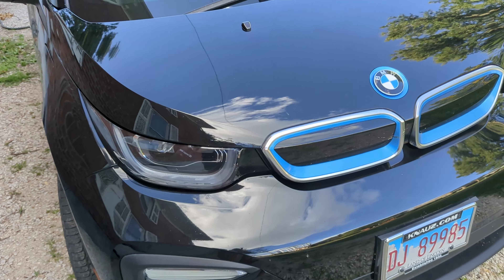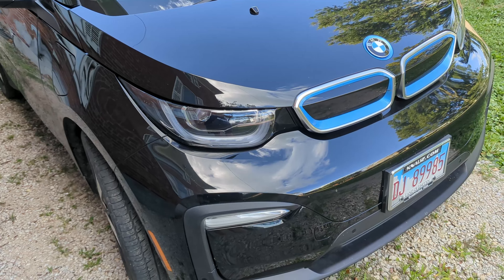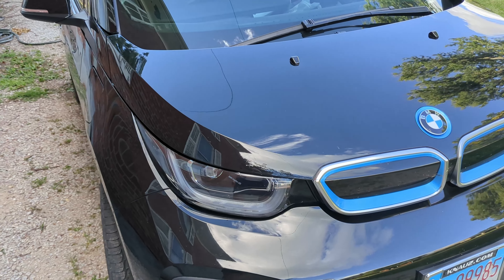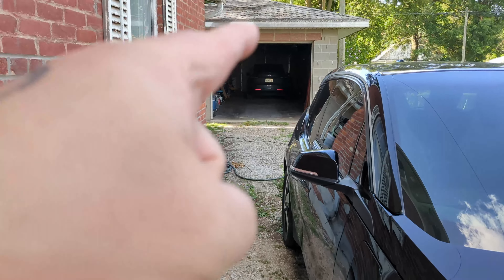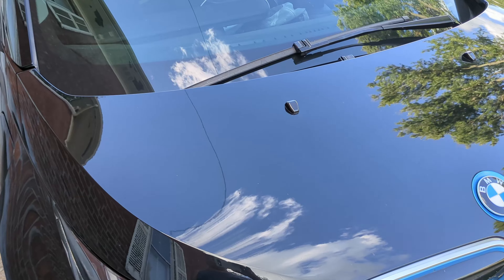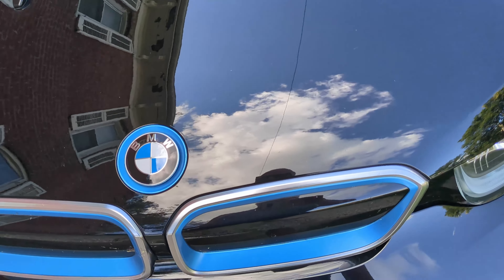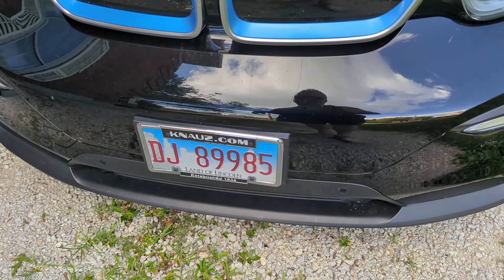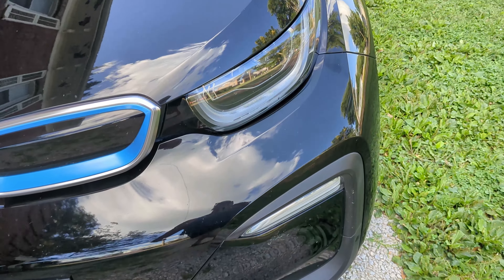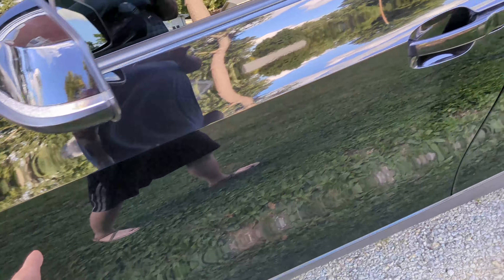Just one coat of Legend and then Defender about an hour later. I did all this on May 4th — easy to remember because, you know, May the 4th. The other car in the garage was coated with Legend on the entire thing except the PPF part in the front — I didn't bother coating the PPF with an expensive coating like this. So I actually have a little bit left over in case I want to use it or touch something up.